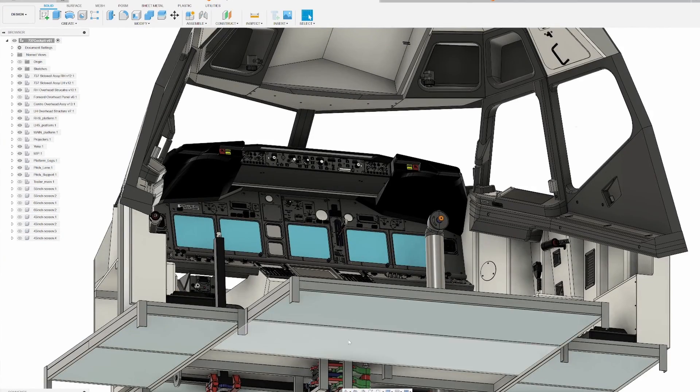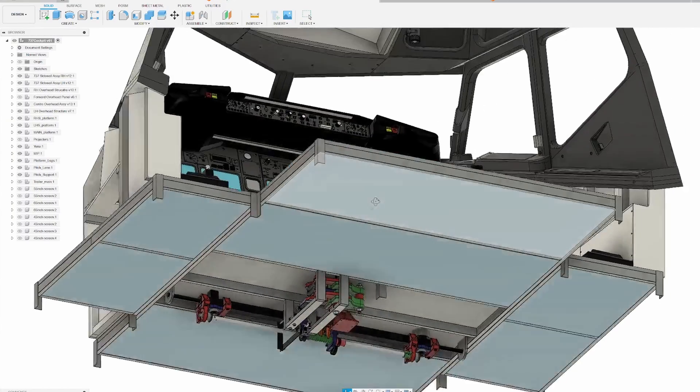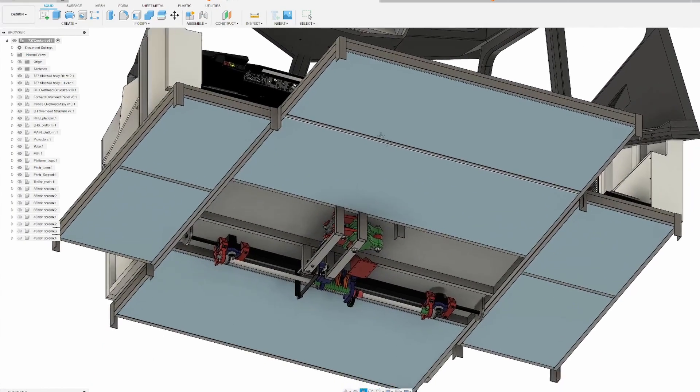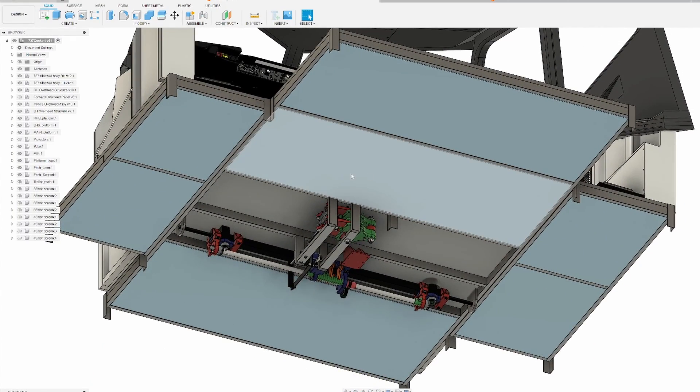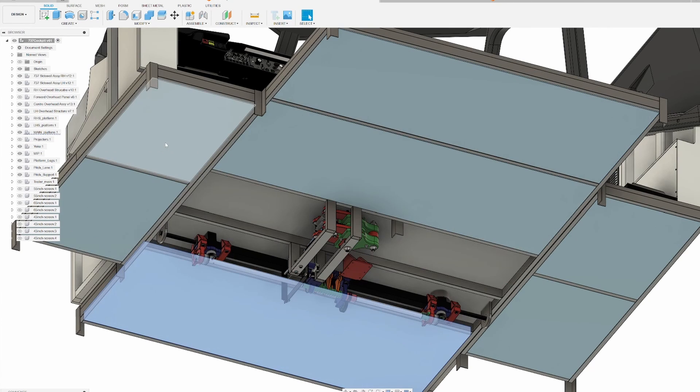Starting here in Fusion 360 where we have the designs, I'm going to show you a little bit about how it's going to work. Here you can see the insulation panels all inside the floor.